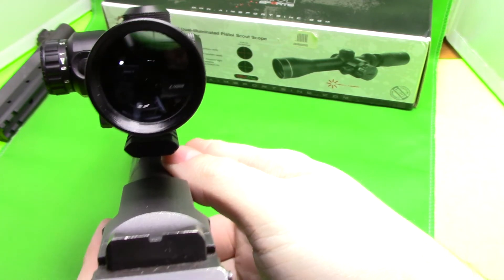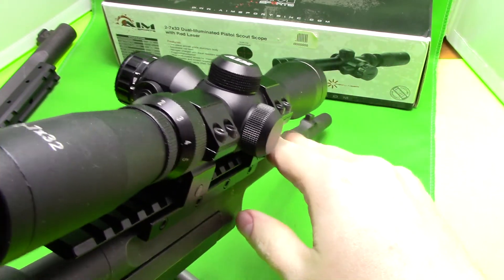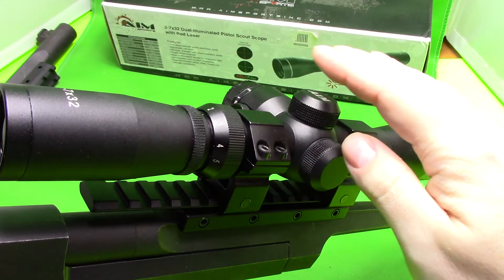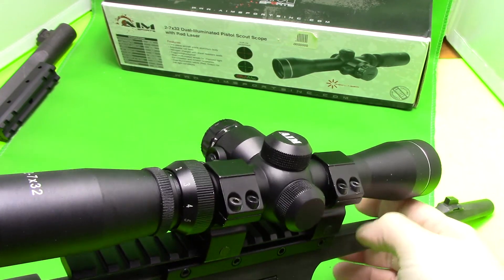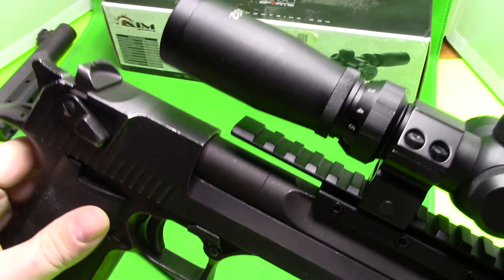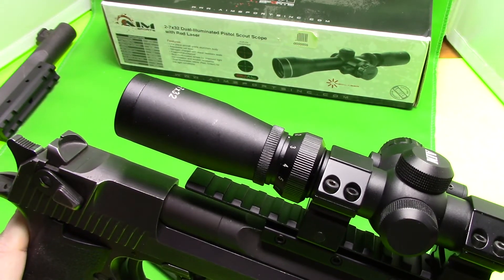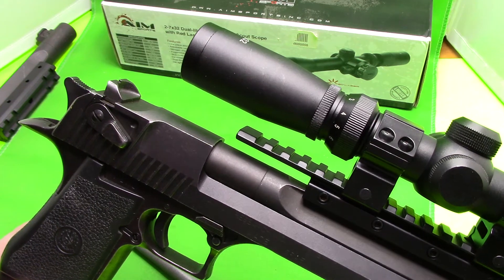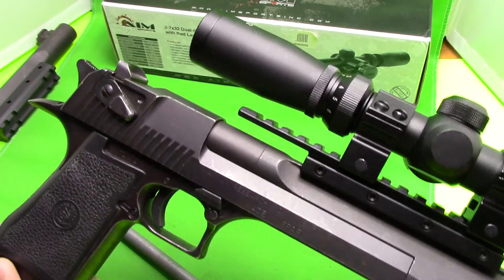When you use it on a pistol you can't really go past the two power — you might be able to get it to about three. If you adjust it past that, the scope wants to be closer to your eye. On a pistol, especially like a Desert Eagle, you don't want to be holding it close to your face. So really you can only use it at two, possibly three power, which is fine because most pistol scopes are only two power. You just won't get maximum use out of the seven power on a pistol.